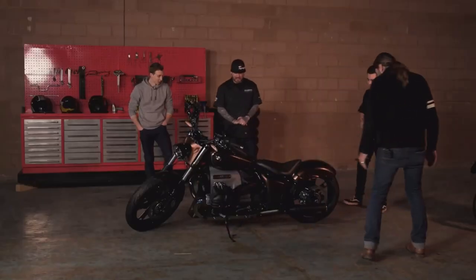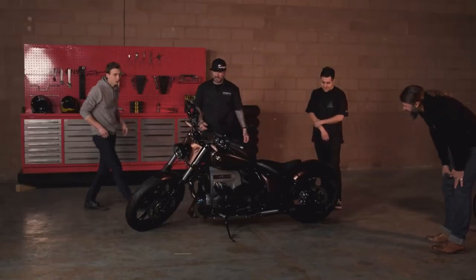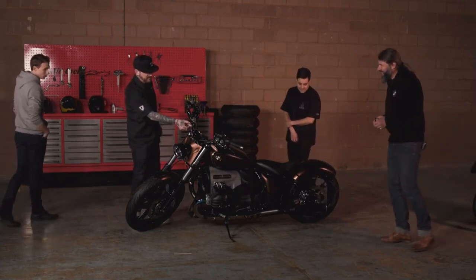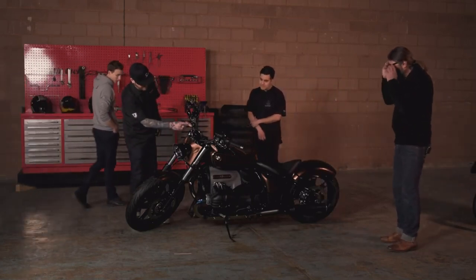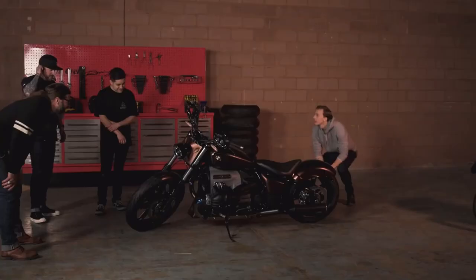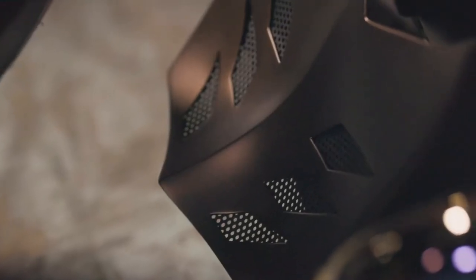It's got quite a pointy profile. Some of the detail is we actually really liked the shape of the stock turn signals, how they're kind of a diamond shape. So we've actually made a stamp and pressed diamonds into the fender and into the front here. So we have the same diamond pressed into the fender, and into the spoiler down here, the cover — we did the same diamonds in here.